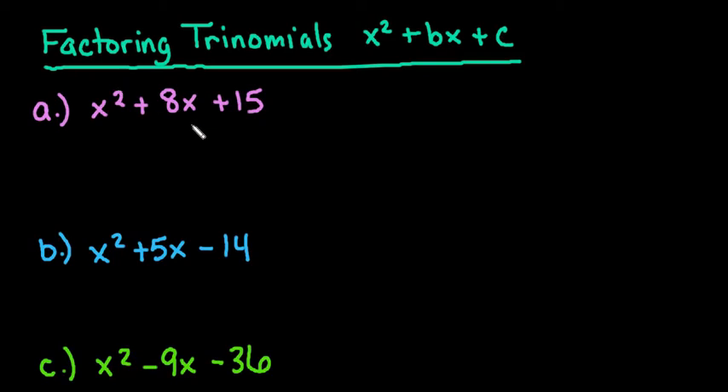For this video, what I want to do is show you how to factor trinomials of the form x squared plus bx plus c. Basically, this means that the number in front of x squared is 1, and this is by far the easiest form of factoring trinomials. When you're factoring, you're doing the opposite of multiplying — you're trying to figure out what did I multiply together to get this trinomial. When you factor trinomials, it will factor down, if it's factorable, into two binomials.